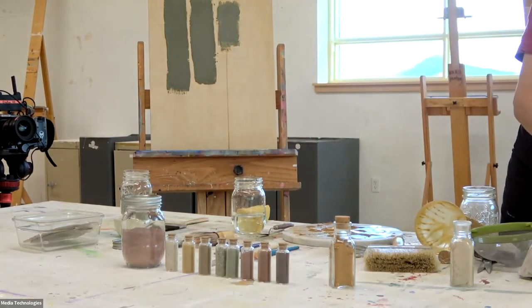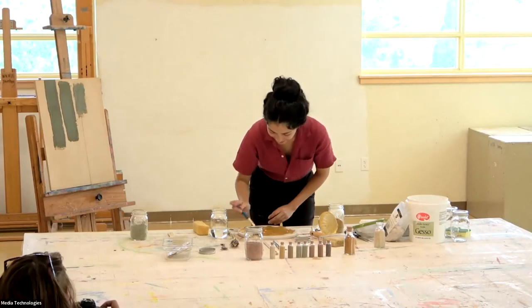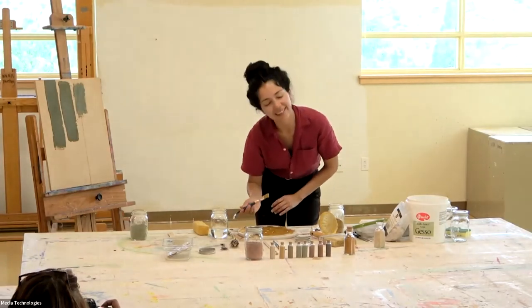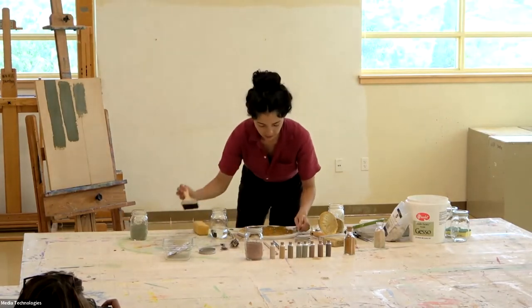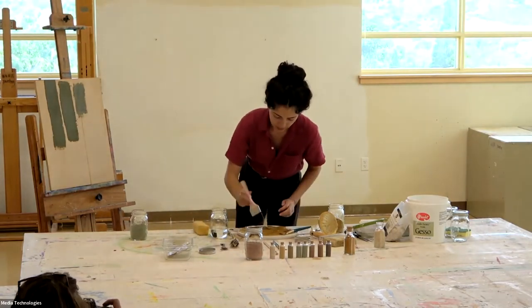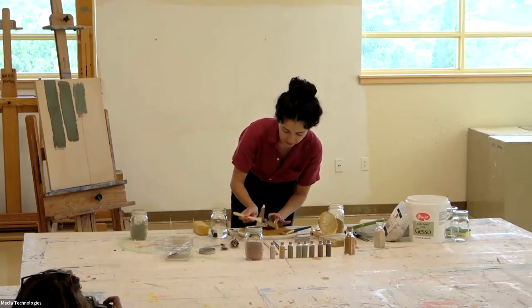Maybe this is something we humans all need to attune to now — the songs of the earth. So this one is different. If I had the casein, it would stick a little better to this. This was what I made that whole yellow part with.